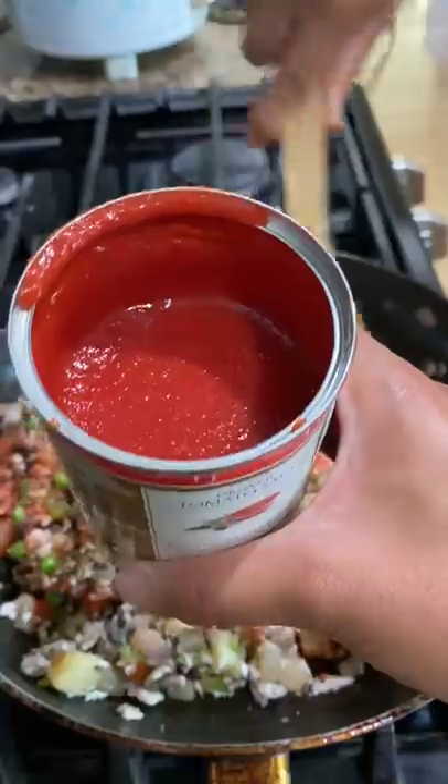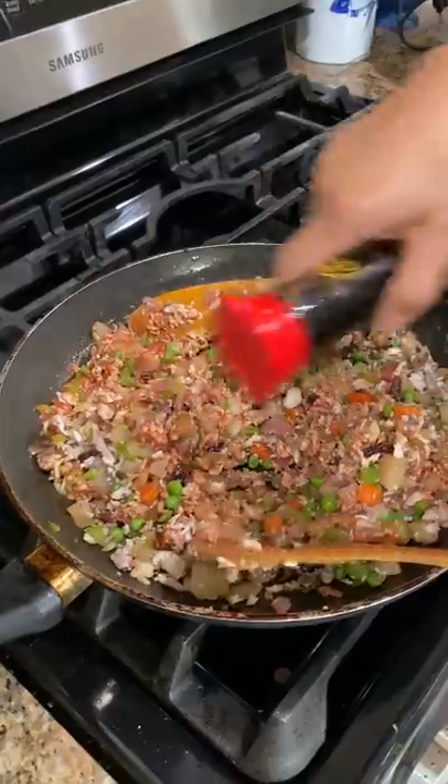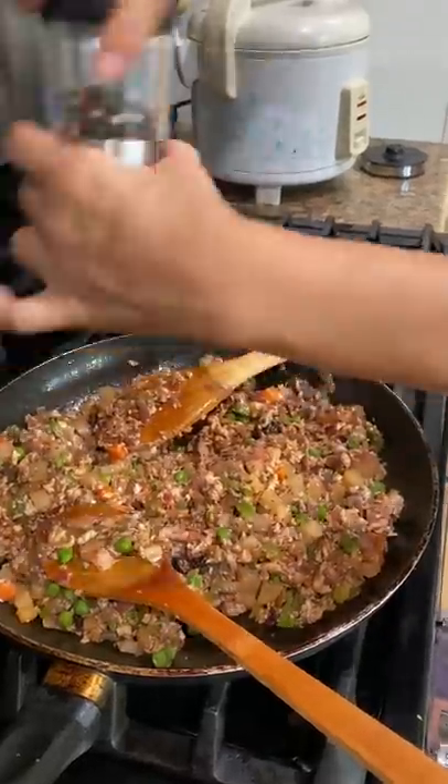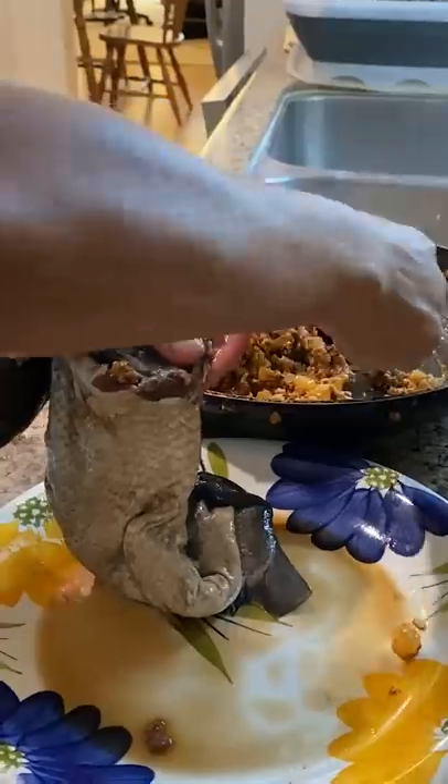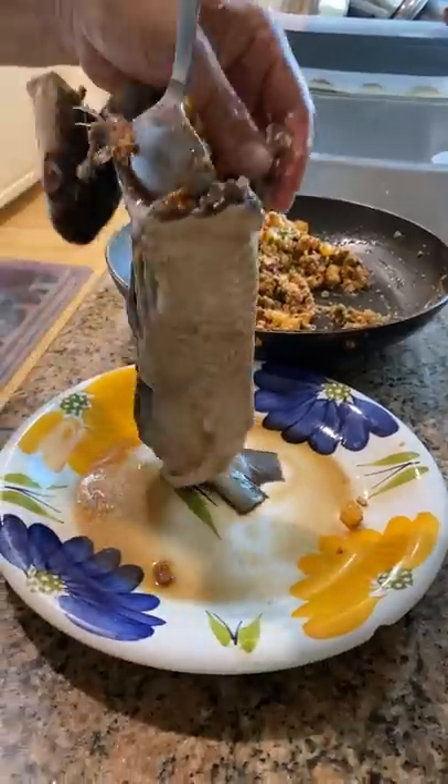First she had to take out all the meat while keeping the outer skin intact. And I had to pick out all the bones. She cooked it with veggies, tomato sauce, egg, and other seasonings. Then everything is stuffed back into the fish. My mom says it's like how people would make sausages, except this is with the fish.